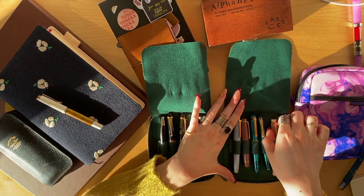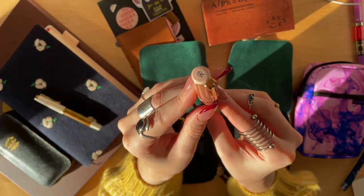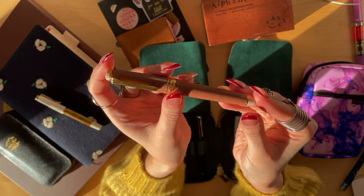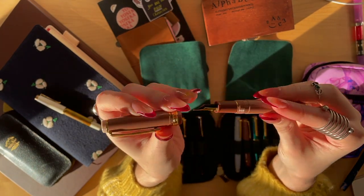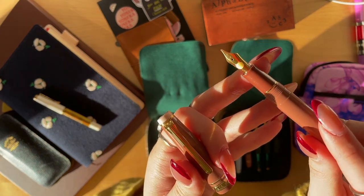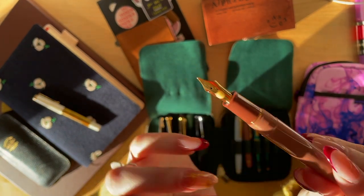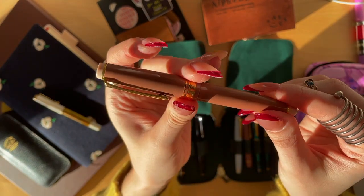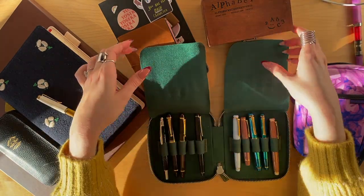And then my last Sailor is the new line studio — look at the little bear! I love this pen. These colors are totally me, and there's a little bear on the nib. This is the broad nib. I love that all the sections are different colors — this brings me so much joy. Okay, that was the Galen leather case.